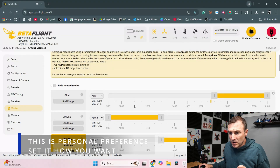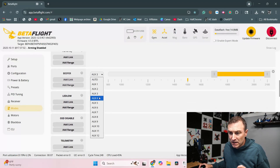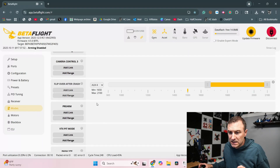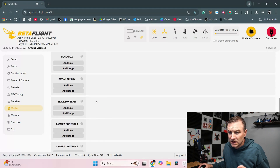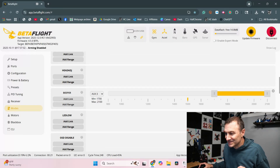I want to check on my modes tab. I don't fly on horizon, so I'm going to turn that off. I like my beeper on AUX3 and my flip-over-after-crash on AUX4.